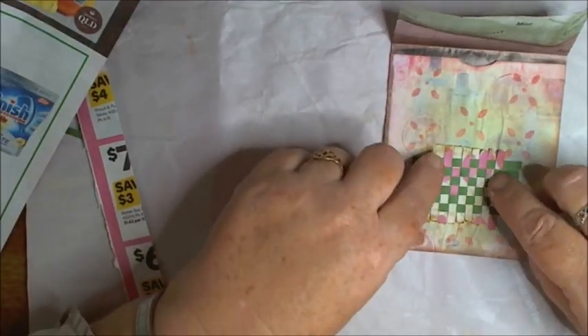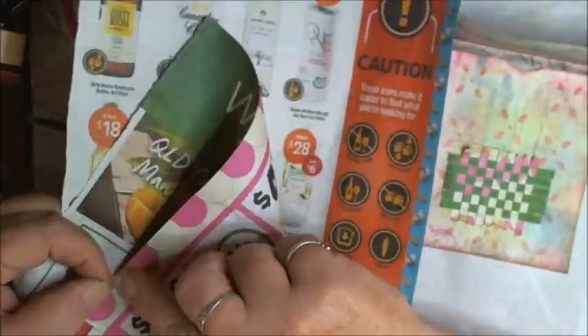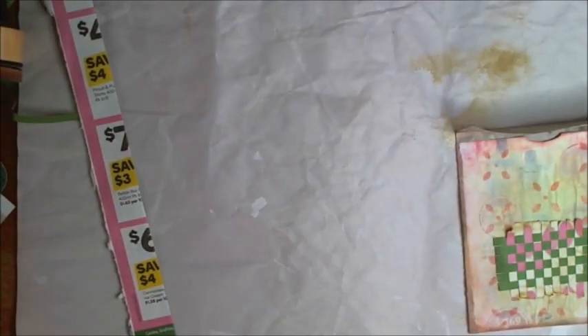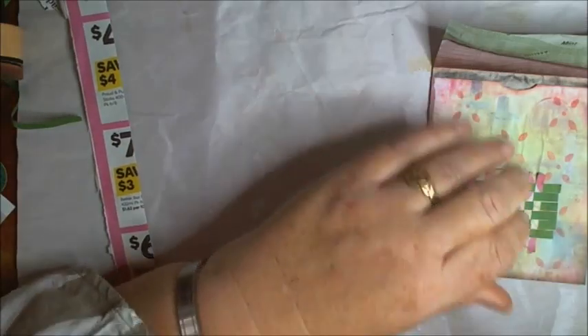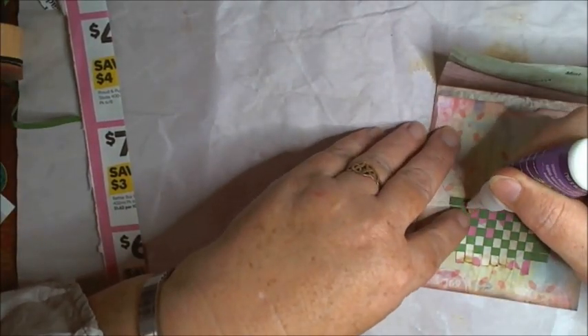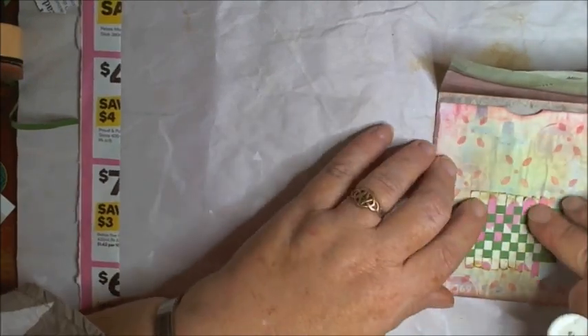I'll get onto the one I was working on. I've already made the pocket on this one. I was fussy cutting this out, which I've now finished. This here is just a little woven thing that I've woven out of this Woolies catalogue — the pink is part of this and the green strip is from here. I've cut it into little strips and woven a little embellishment rug thing. I've stuck it on with glue stick but it's lifting up a little bit, so I'll give it a bit of tacky glue.